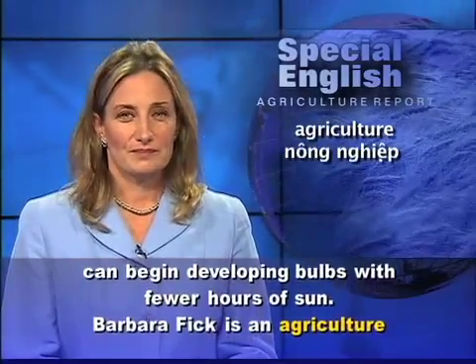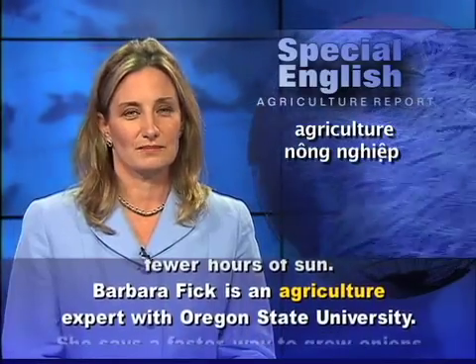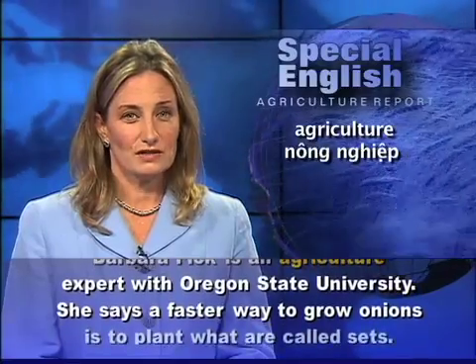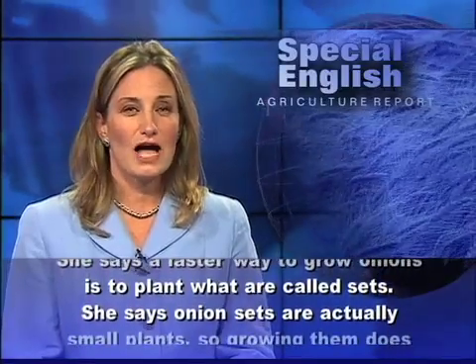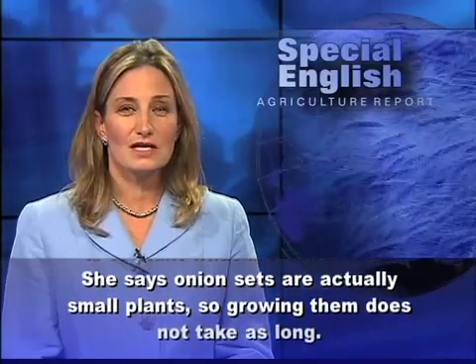Barbara Fick is an agriculture expert with Oregon State University. She says a faster way to grow onions is to plant what are called sets. She says onion sets are actually small plants, so growing them does not take as long.